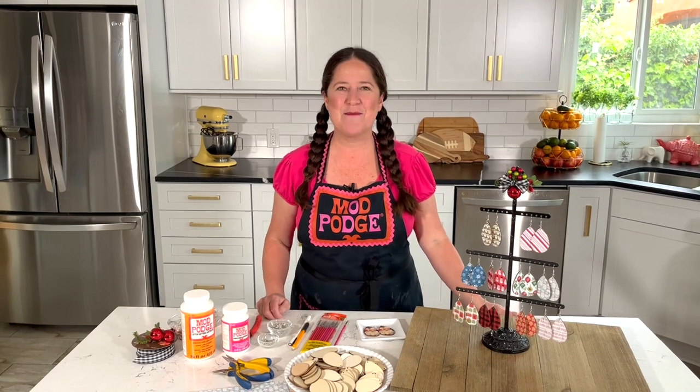Hey everybody, welcome back to Make It with Mod Podge. My name is Kathy Filian and thank you so much for joining me today. I am making a whole bunch of earrings and I'm so excited to share this project with you. It is gift giving season, so if you're making stuff to sell or making stuff to give,